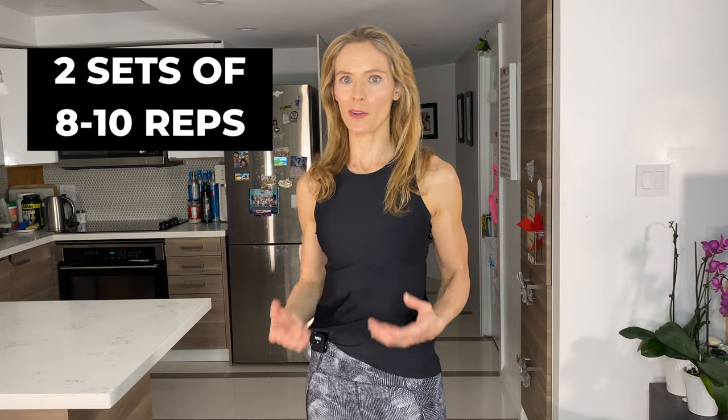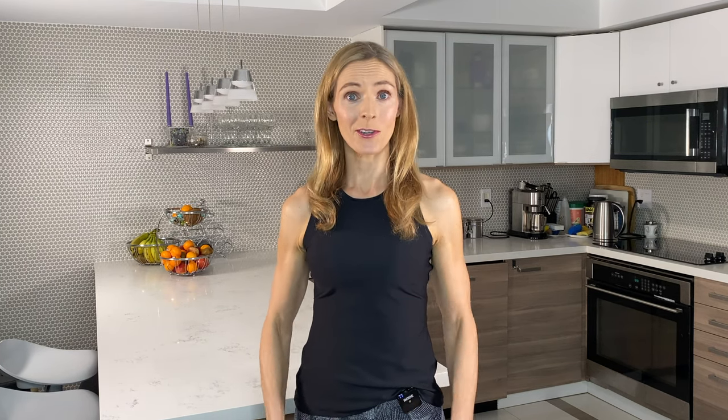I've shown you a lot of shoulder exercises there. You can do all of them in one session if you want — I recommend no more than two sets for that. Or you can break it down into two separate shoulder workouts and just choose three or four exercises. If you're really working on growing your shoulders, do this workout two to three times a week. Please hit that like button if you enjoyed this workout, subscribe, hit the bell, and I'll see you again soon.